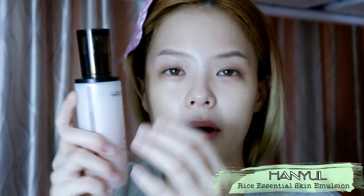After that I'll be using the Hanyu's Rice Essential Skin Emulsion. Sadly, you can't find any of these products in Singapore yet. Typically I like to pat my skincare products into my skin — it feels like it's helping them to absorb.